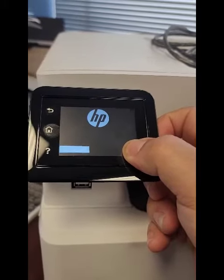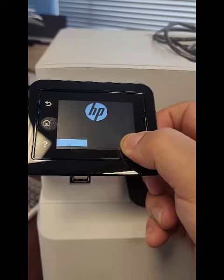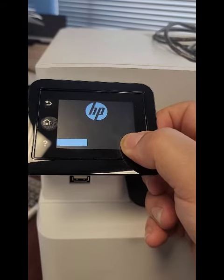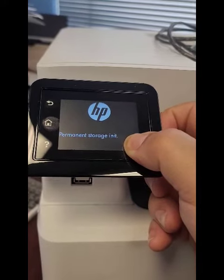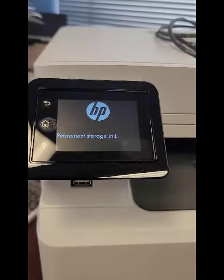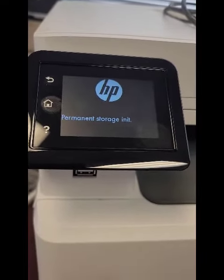So keep your thumb there, be patient. There it is — permit storage initiation. Remove your thumb. When you see that, you know you've done it right.